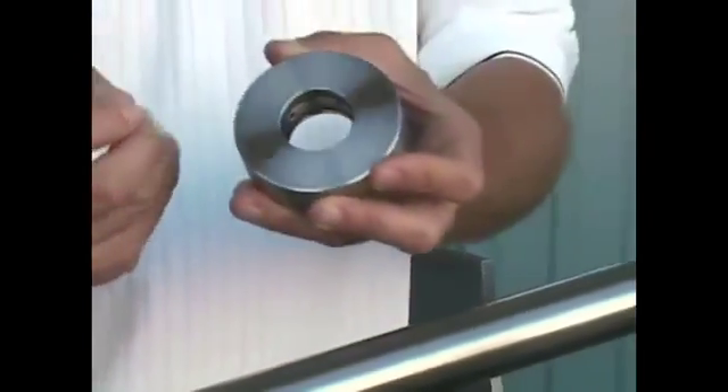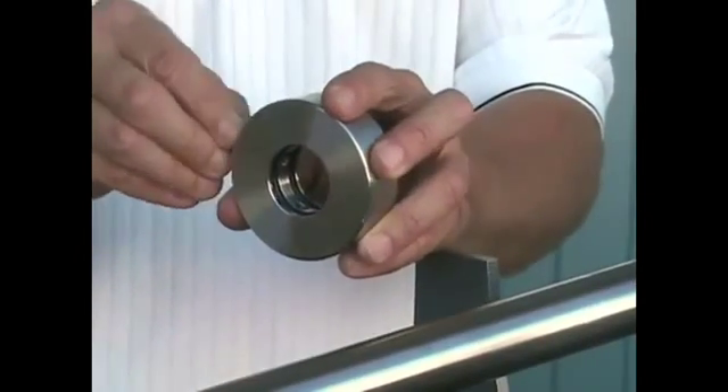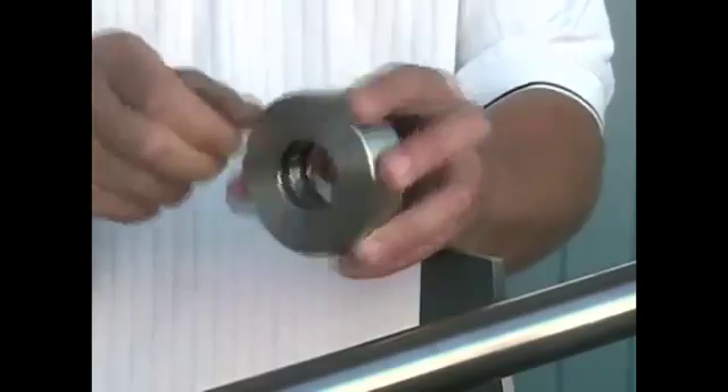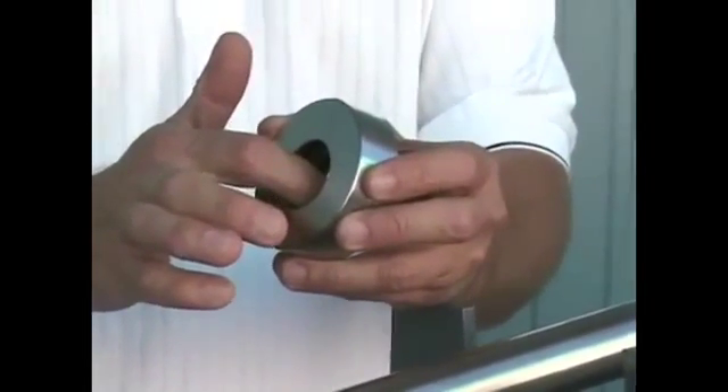At this time, take the bottom pair of set screws and chase them into the bore of the rotor, just to make sure that there are no burrs or anything that may impede those set screws from engaging the shaft when you secure them properly.